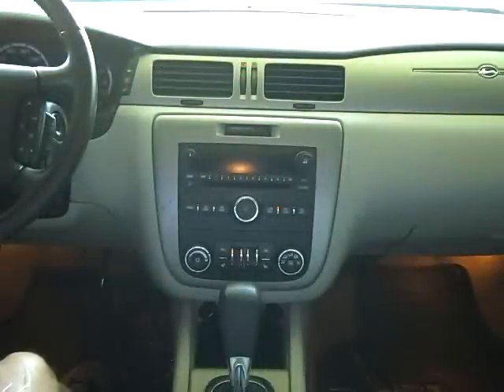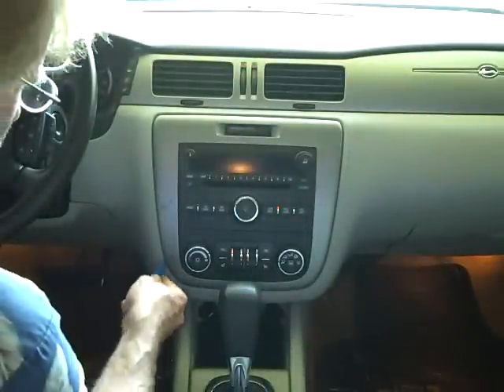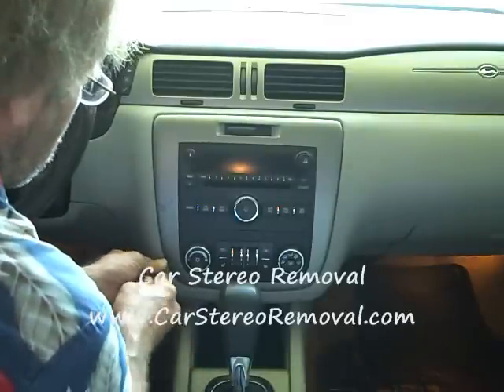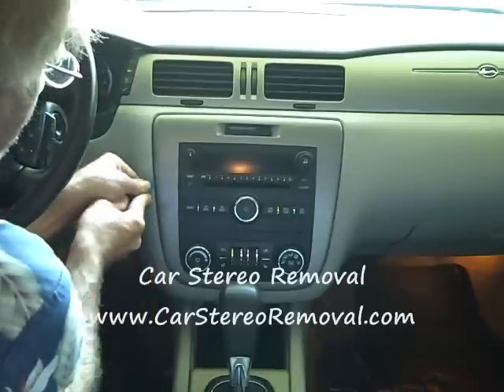Today we're removing the stereo from a 2006 Chevy Impala. We're going to start with our pry tool and start on the bottom edge of this panel around the car stereo, work our way around to find a way in.